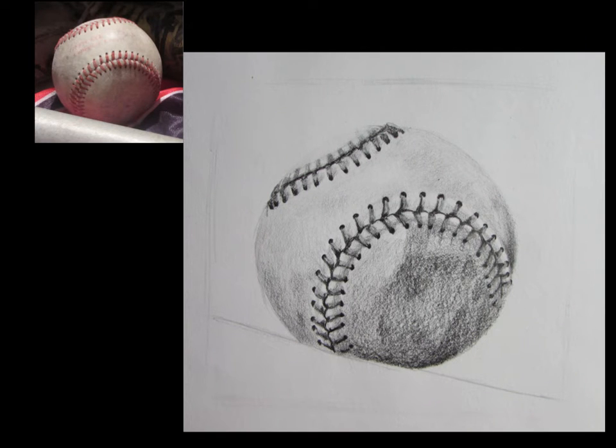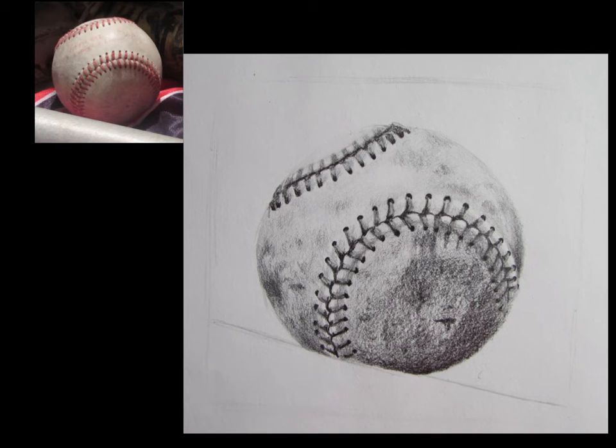Here you can see I'm darkening it up a little bit more, getting that bottom side darker so it's starting to look a little bit more round. Then I started to put in a little bit more uneven areas of value to describe that dirt on the surface. I've described the dirt on the surface a lot more. The last step is to really go in and add those details on top, and I kind of pulled a little bit of that dark value more around the side of that baseball to really make it look three dimensional.